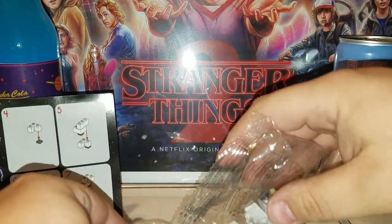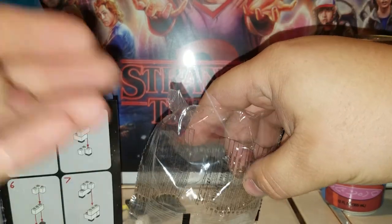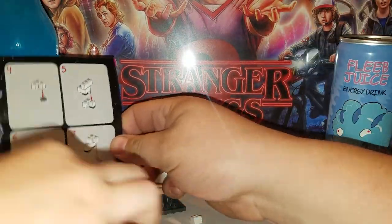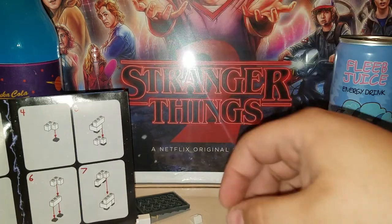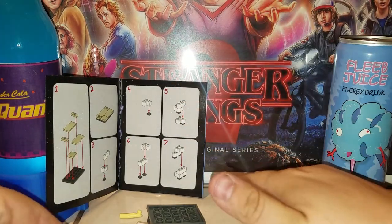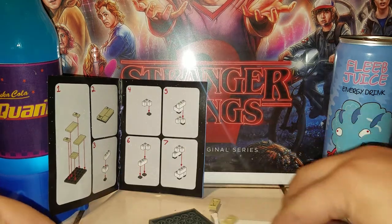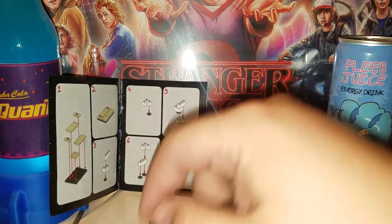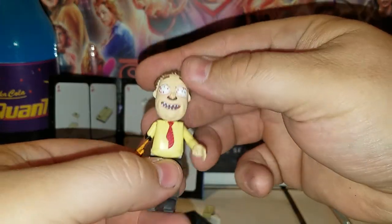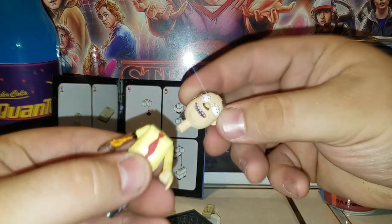Let's start this thing off. We'll open this up and dump all the stuff out. Riley caught a piece that almost fell — good eye, Riley! We got our instruction sheet, a sticker sheet, and she got Ants In My Eyes Johnson out of his box.